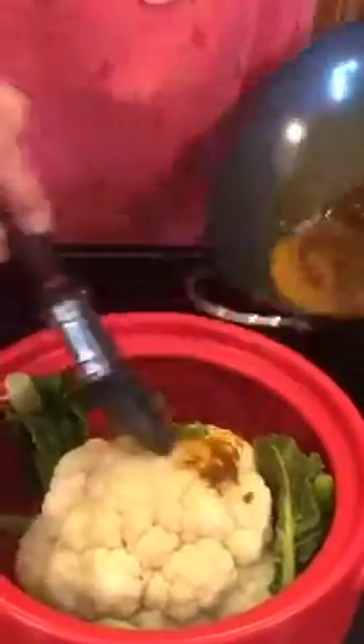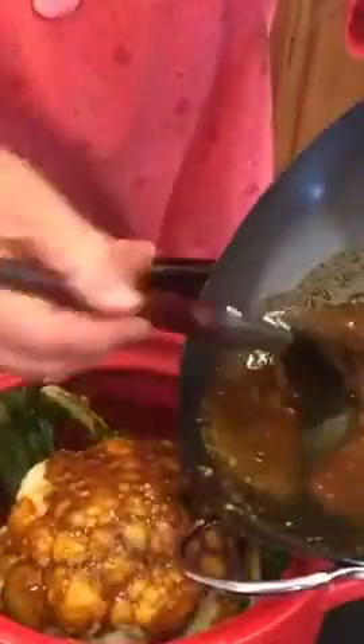And then paint the spiced butter all over the top.